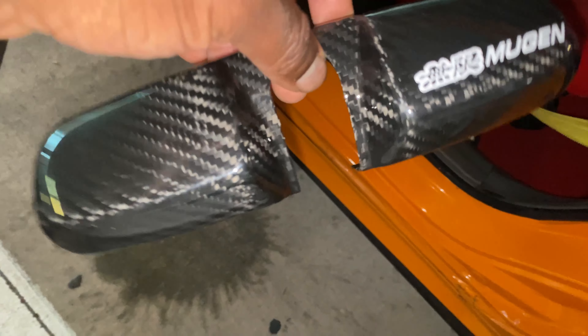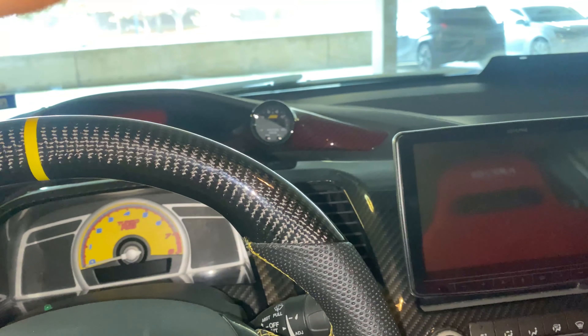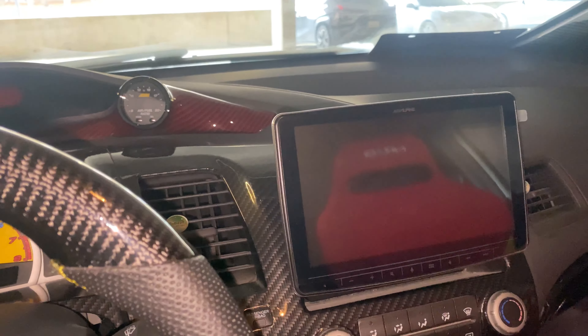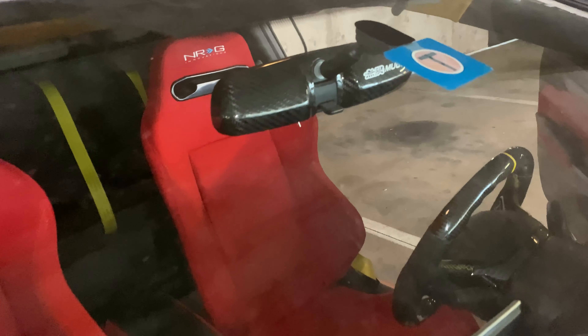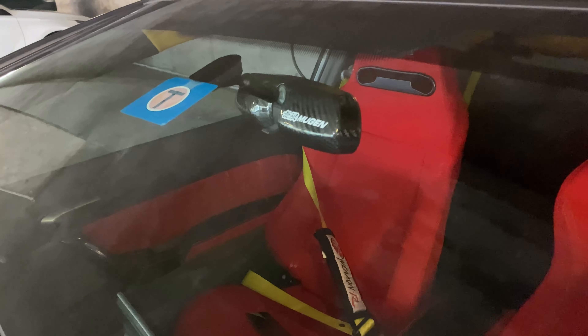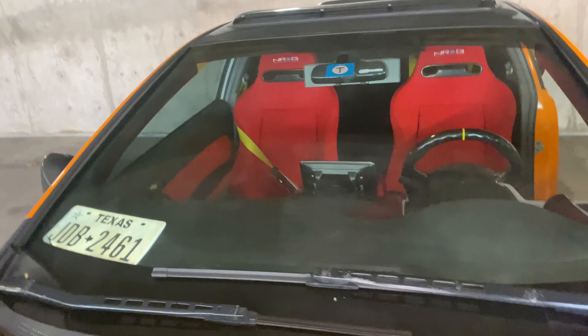Okay, we have the Mugen rearview mirror cover right here. Take the double-sided tape off the top and simply put it on the back of the rearview mirror. I'm going to take out the stock mirror cover and put it on. Not really too difficult, nothing too special. There you go — that was easy. We have a carbon fiber cover now. Step-on install — we got the Mugen one on. That install is complete. You'll see the carbon fiber back with the Mugen logo.